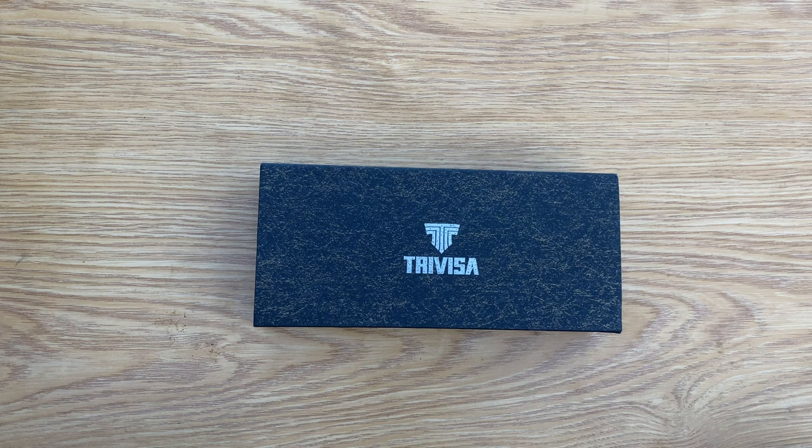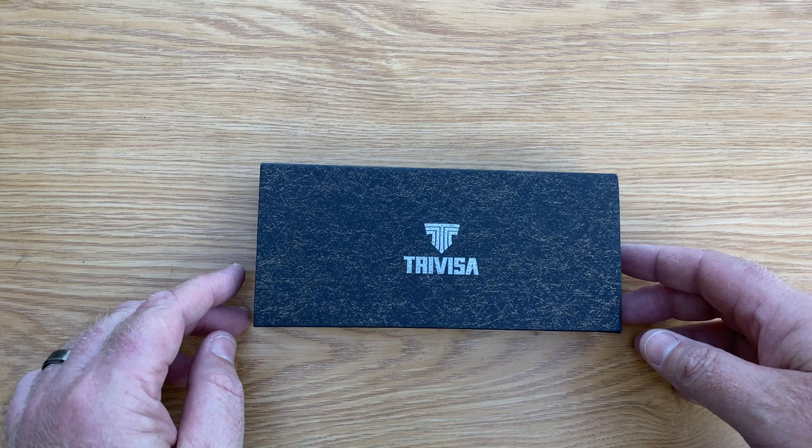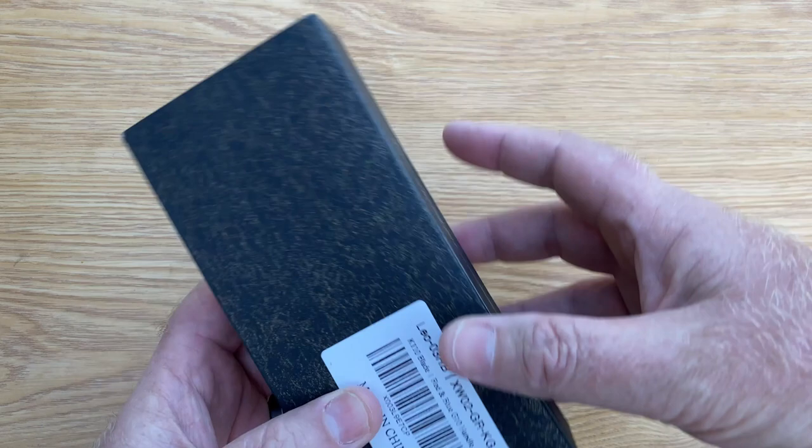Hello YouTube, welcome to the channel. Today we're going to do an unboxing and first review of another Travisa — or Travisa knife. I'm still not too sure how to pronounce that, but yeah, again that same fantastic box.